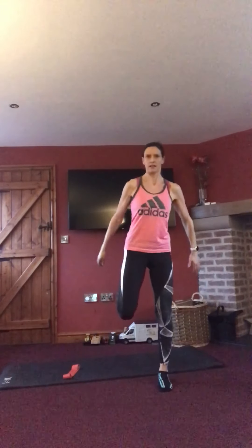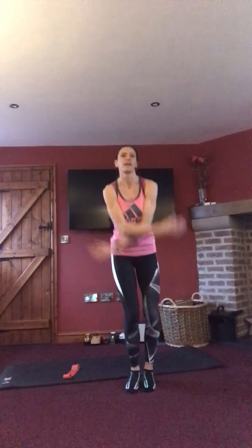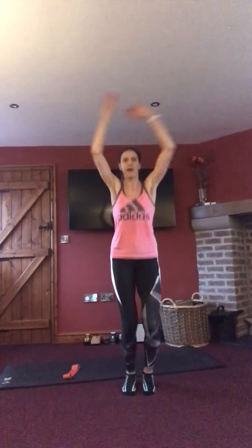Take it down into a bodyweight squat, and do a little hamstring curl as well — so squat, little hamstring curl. Make sure to weight the forefoot, sticking the bum out behind, keeping that weight back. Little curl as we come up. Five, four, three, two, one.